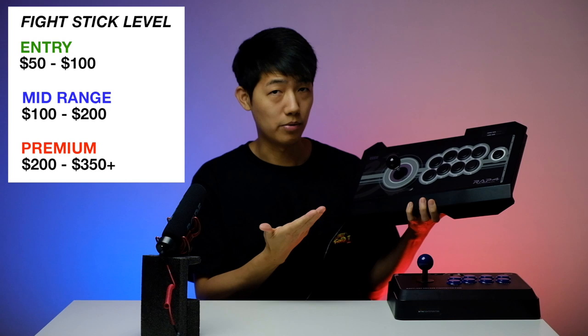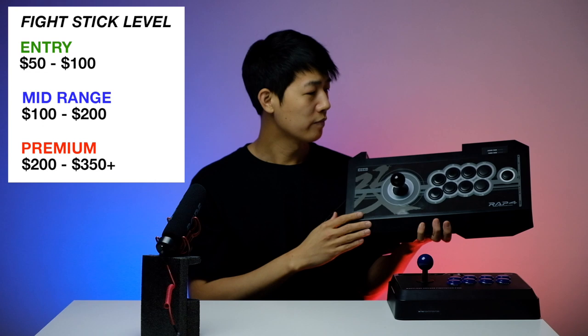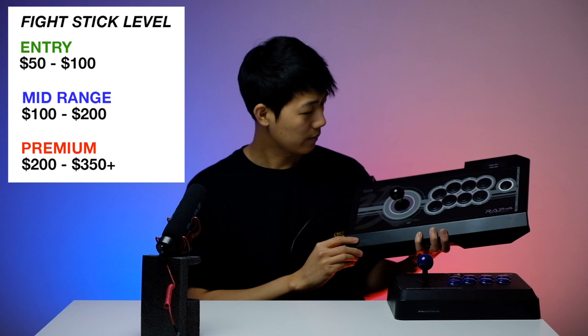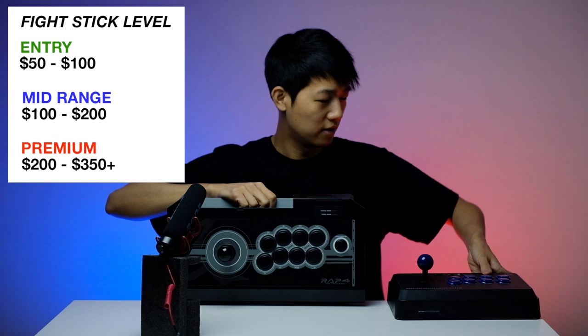Next we have a mid-range fight stick. In order to qualify as mid-range it has to have premium parts — Sanwa parts, Hayabusa parts, Seimitsu parts, or premium Korean parts. On top of that, a mid-range fight stick usually has a bigger or wider body, cable management, and sometimes a few extra features like a touchpad. A mid-range fight stick usually runs around $100 to $200.